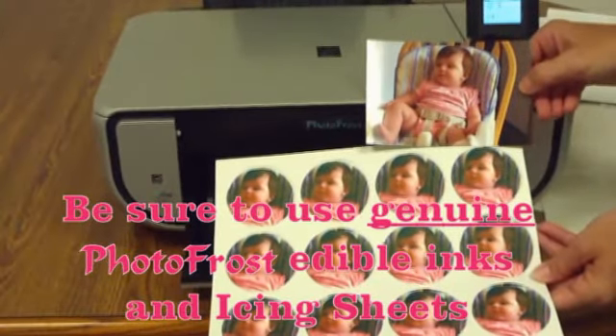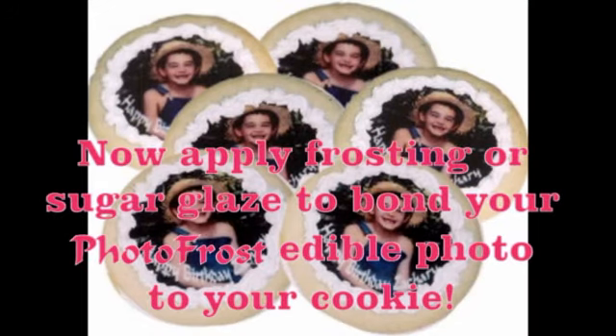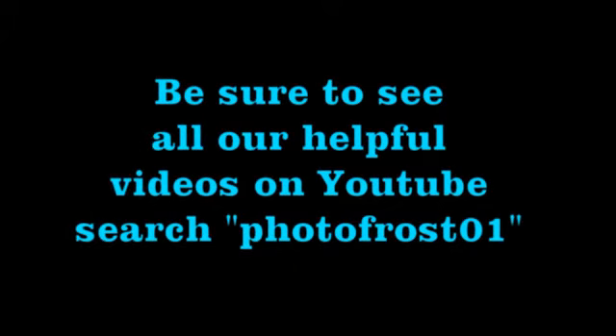Be sure to use genuine photo frost edible inks and icing sheets. A coat of frosting or sugar glaze will bond your photo frost edible photo to your cookie. Be sure to watch all of our help videos on YouTube — search photo frost 01.